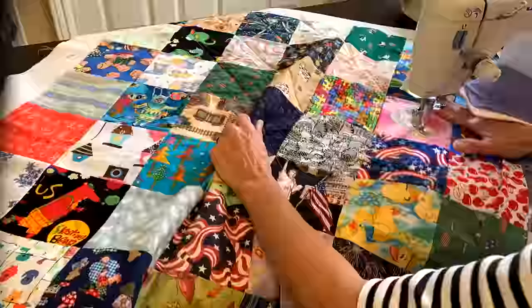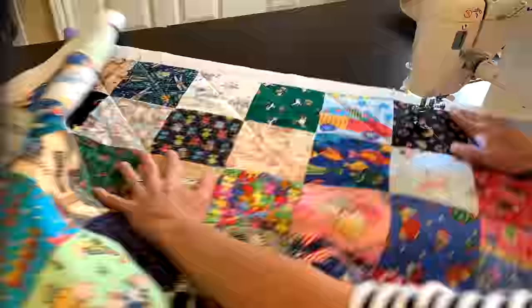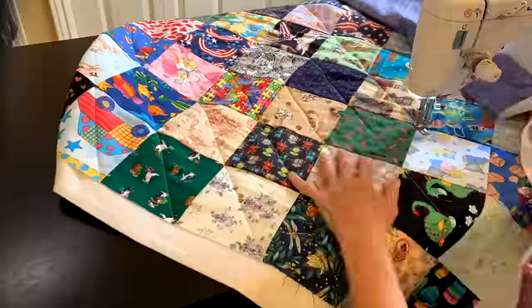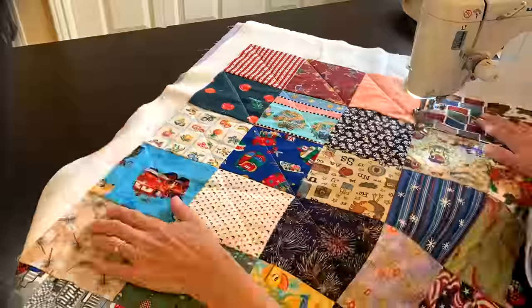After going all the way through all the squares in one direction, I turned my quilt and ended up making X's with my quilting lines through all of the squares in this little quilt.